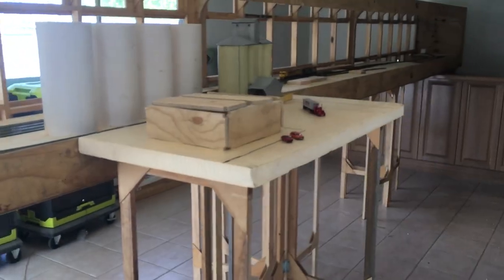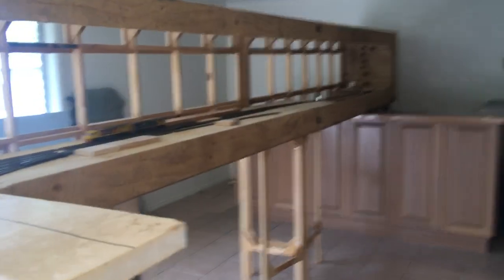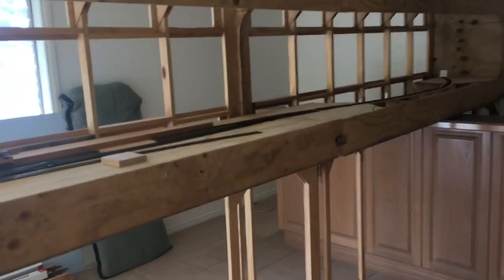We haven't given it a name yet — I don't have a name for the pub or anything like that. We'll just keep on keeping on. Generic ultramodern layout. Cheers.